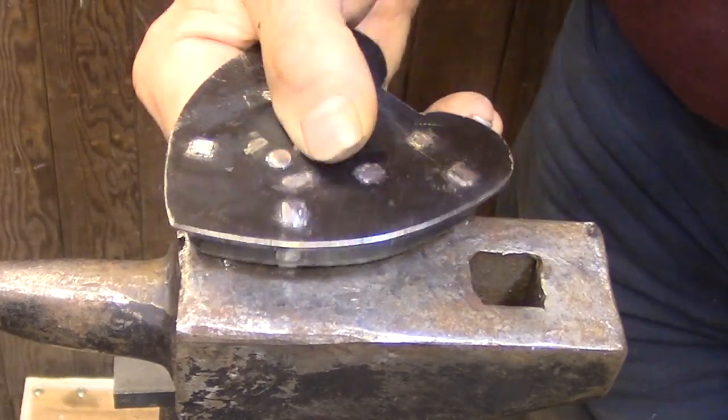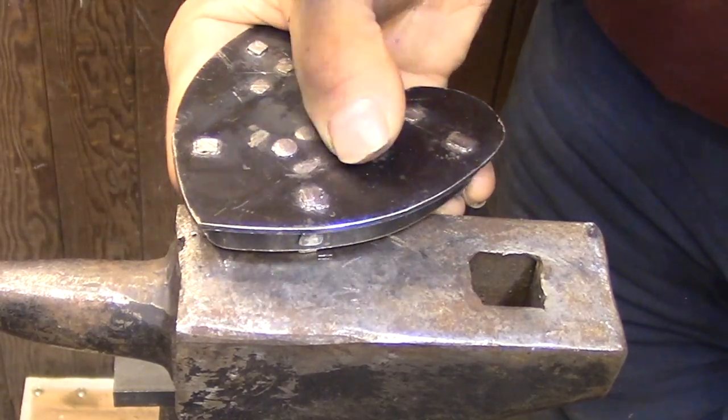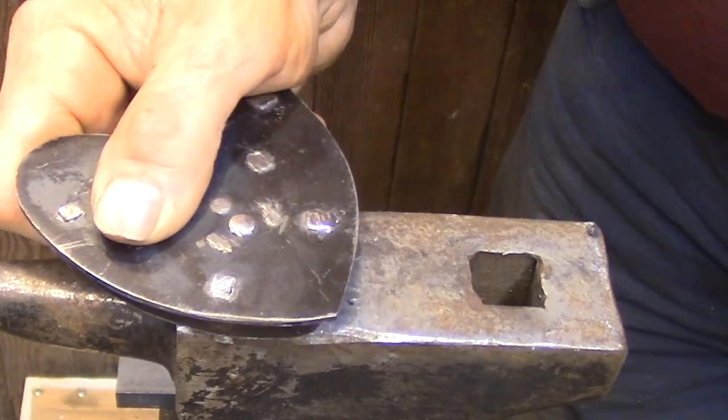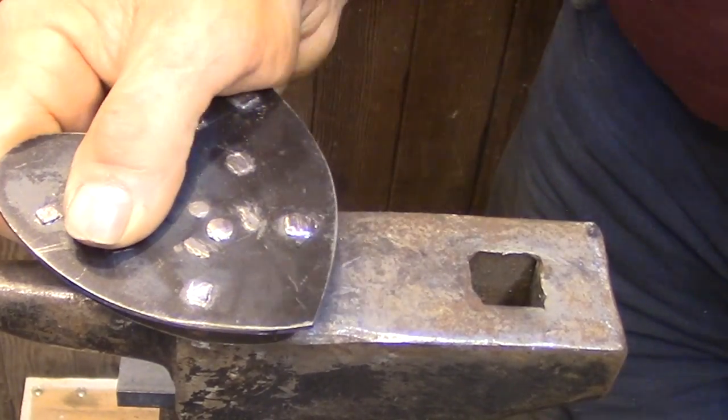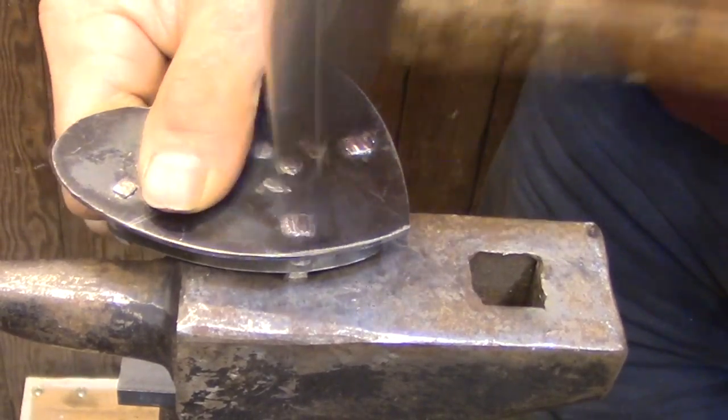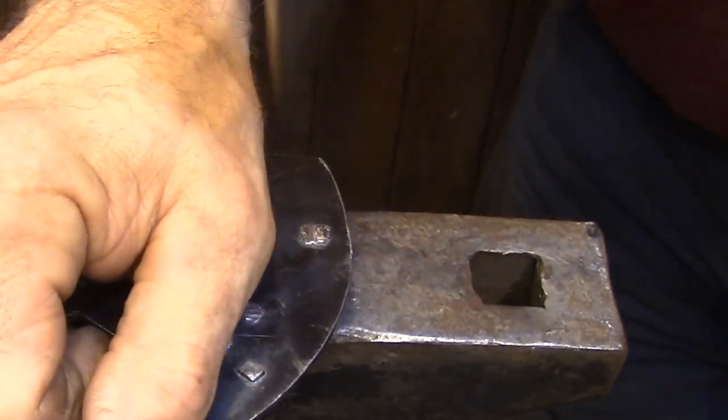Before doing the actual riveting, I trimmed the ends of the rivets so they were sticking out of the backplate about half the thickness of the backplate material. So there's just enough there to form a shallow head on the backplate to hold everything together.